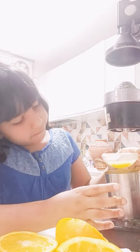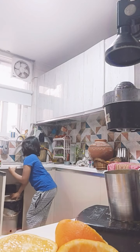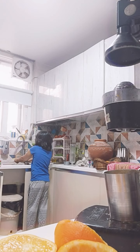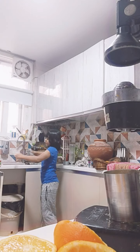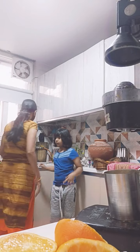Okay folks, we have a delicious orange juice! I better wash up.